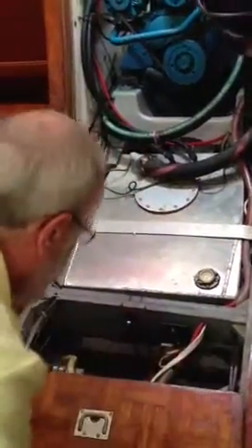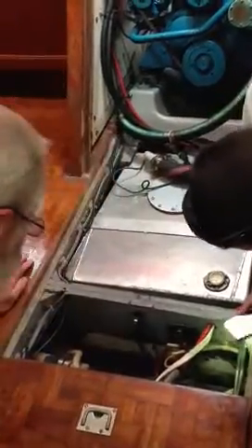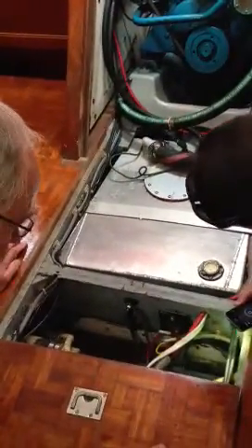You can see the bilge water way down there. So what is... I guess that's not very much. Should it be dry? No, it'll never be dry because the air conditioner dumps the water into the bilge.